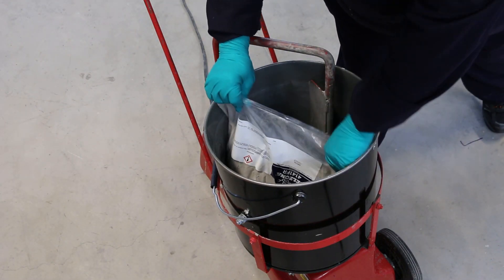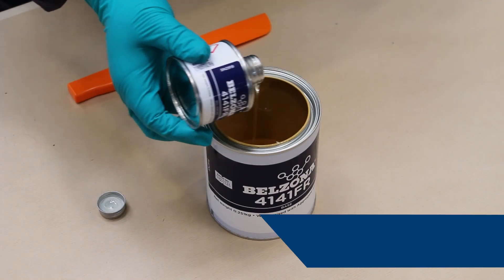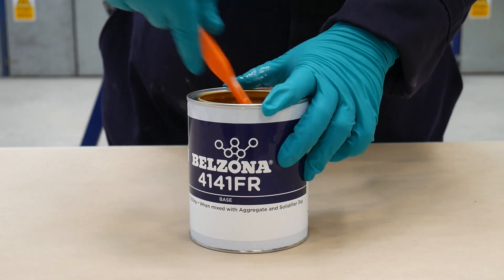Empty the aggregate bag into the mixing bucket of a forced action mechanical mixer. Add the entire contents of the Belzona 4141FR solidifier to the base component. Stir thoroughly until completely mixed.